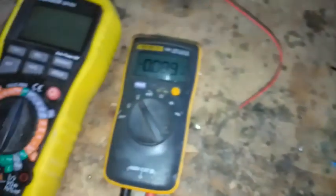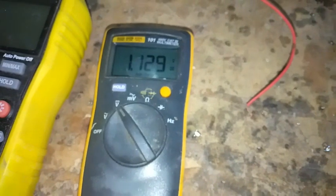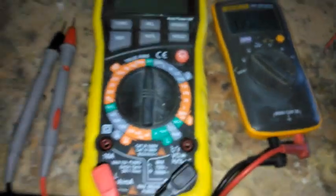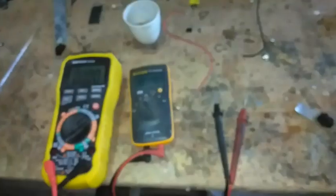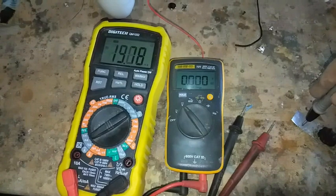I'll show you the voltage as it stands. So 1.1 volts. The current will be quite low I think at the moment — 20 milliamps.